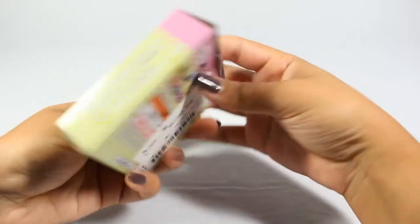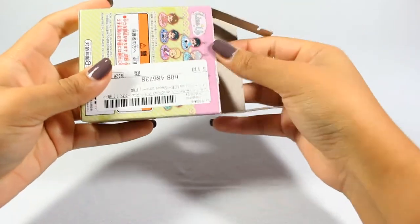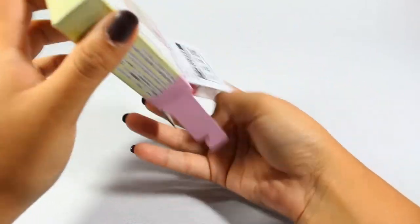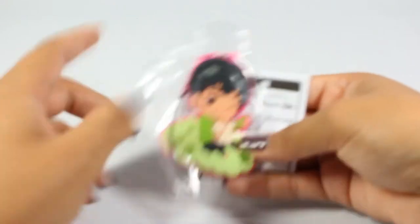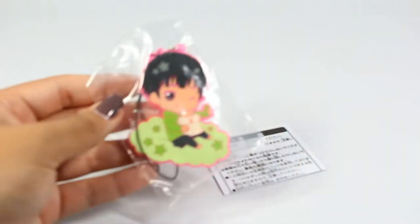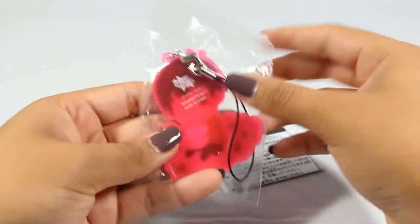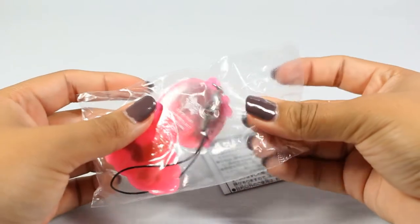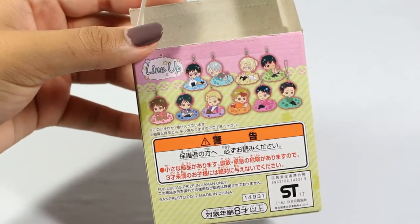The next thing is this Yuri on Ice keychain. I used my knife to open it and it is a beauty. Something awesome about Tsurugaya is that even though the items are used, they usually come in pristine condition. I'm sorry, it wasn't Yuri — it was Phichit. I don't know how to pronounce his name but he is one of my favorites. He has his little hamster right there. Oh that is so cute and this is brand new! Just for reference, here are the other nine keychains you can get in this set.